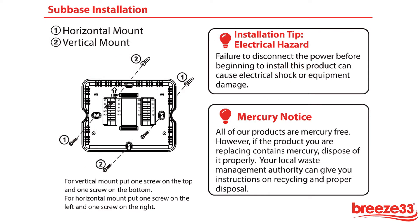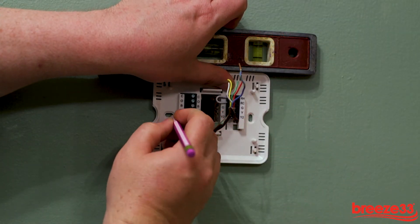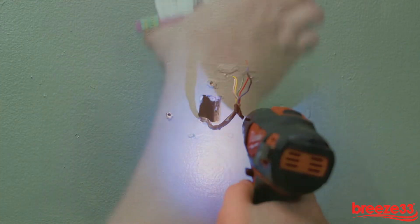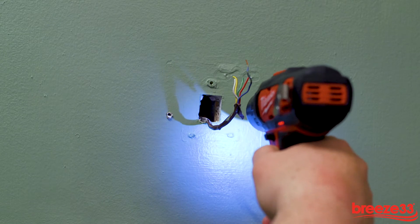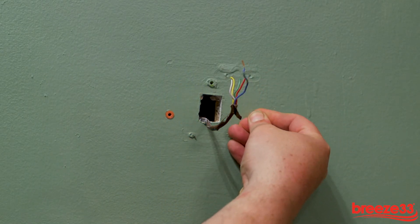Mounting holes have been formed into the subbase for ease of installation. Hold the subbase to the desired location and mark these openings with a pencil. Remove the subbase and using a drill, clear away the wall material just marked. Next, place the provided anchors into the holes just created.